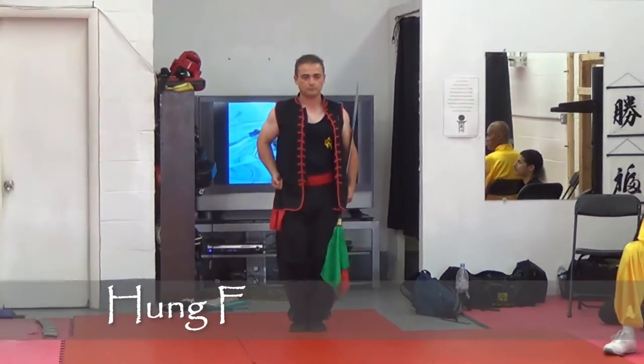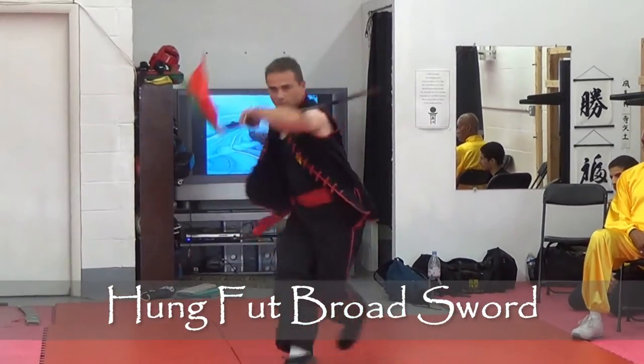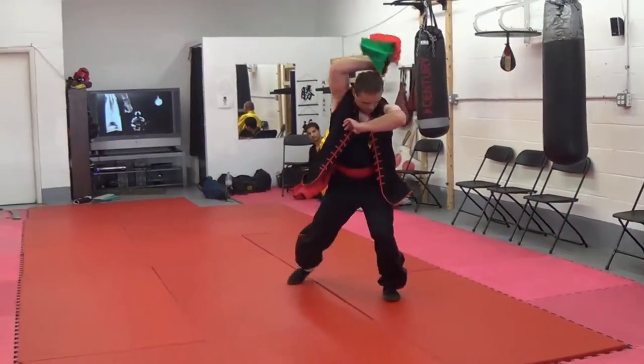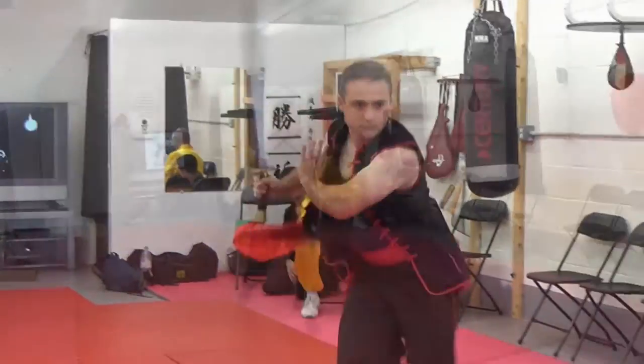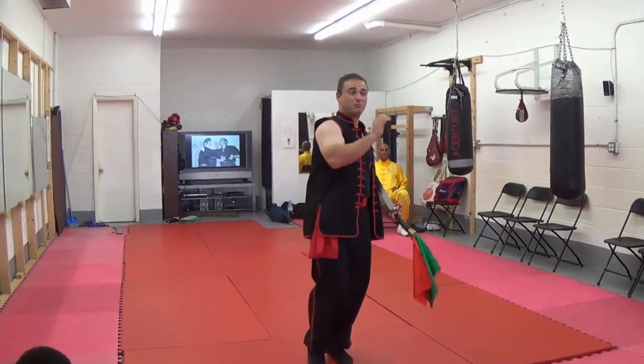The format demonstrated is one of our broadsword forms. Our Sifu actually combined two different forms and put them into one form — it's a combination of tiger style and butterfly.